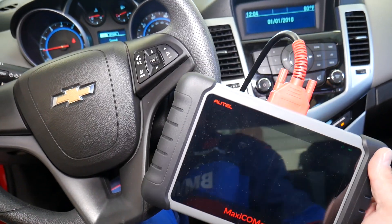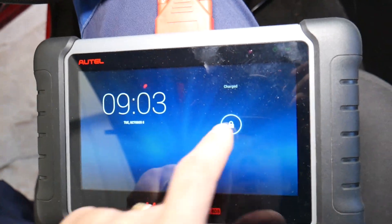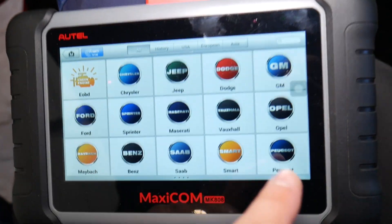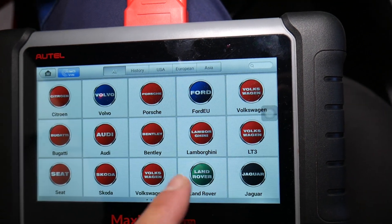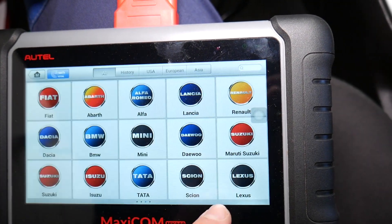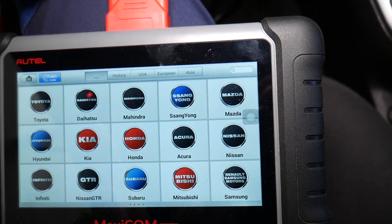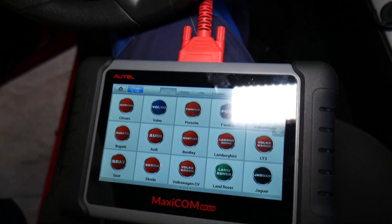If you're on the market for a good scanner, check out the link in the description below — it's an amazing one that works on pretty much most cars. You can even use it on Bugatti, Bentley, and Porsche. We've used it on Mercedes and BMW quite often. You can read and delete codes from every computer in your car and view live data — it's an amazing tool.